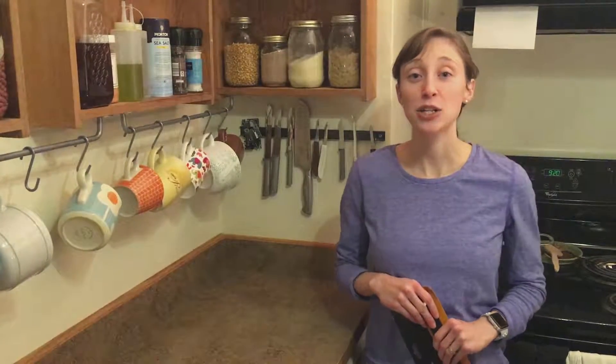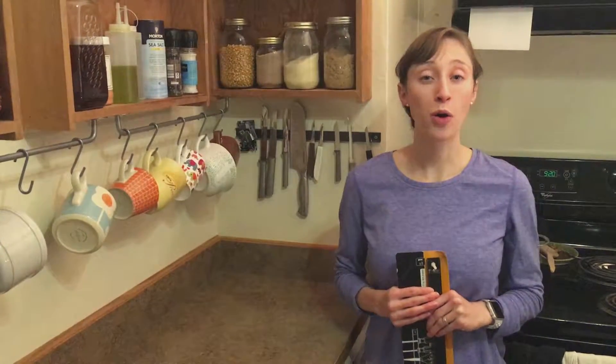Welcome to Freshen Up Fancy. Today I just wanted to give you a quick kitchen organizing tip.